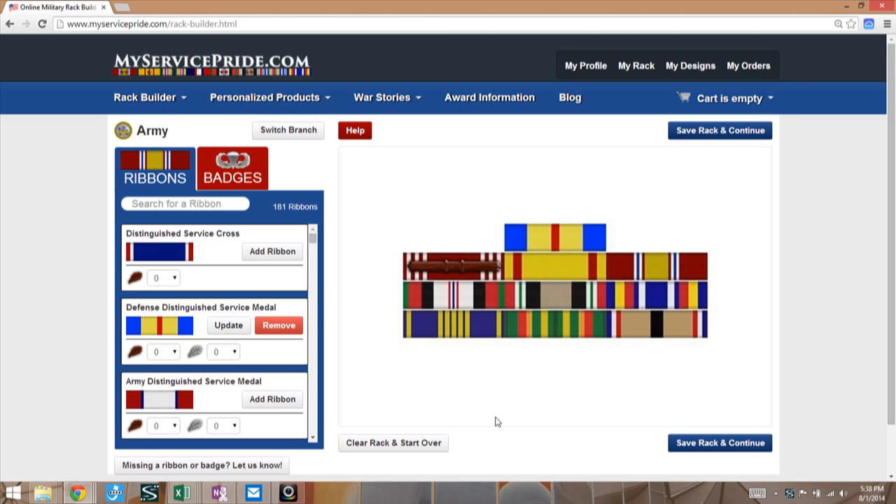One of the questions we often get at MyServicePride.com is: how do I add badges to make my ribbon rack a complete ribbon rack? As you can see, I'm in a situation here where I have an Army rack that's got some National Guard awards from Indiana and a Navy award.